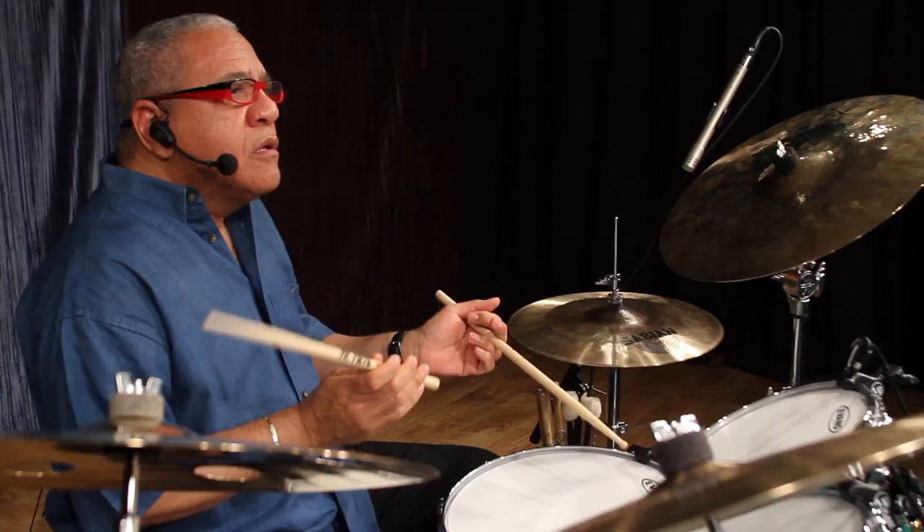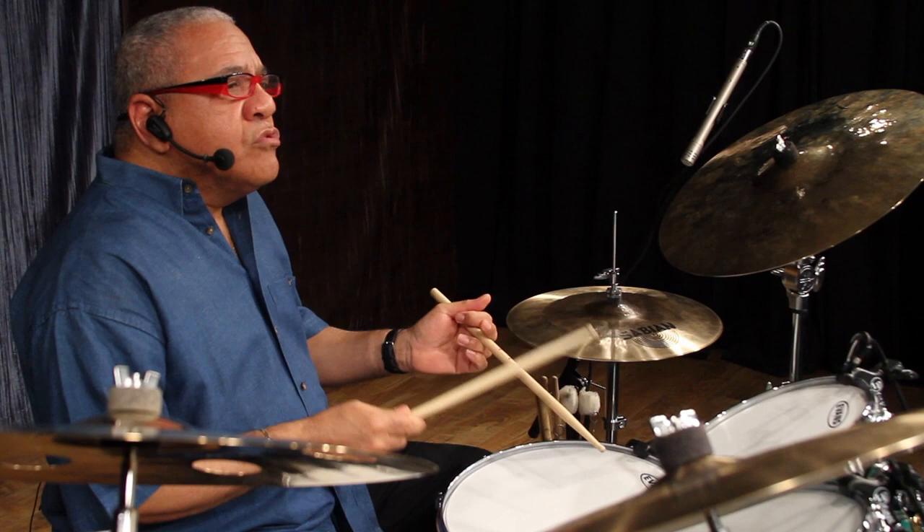So now we are going to apply the cascara pattern to a funk groove. One, two, one, two, and one, two, and one, two, three.